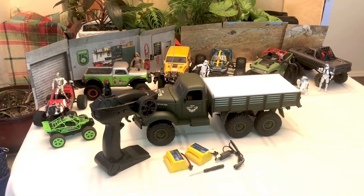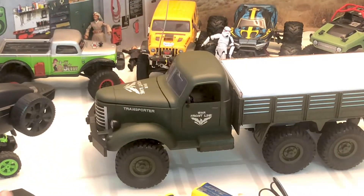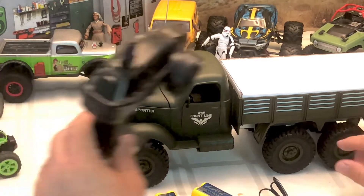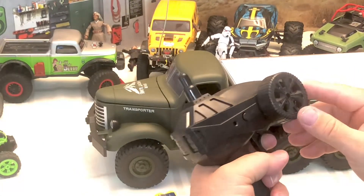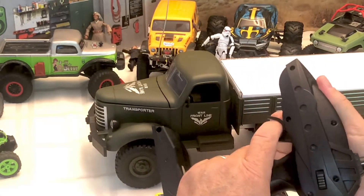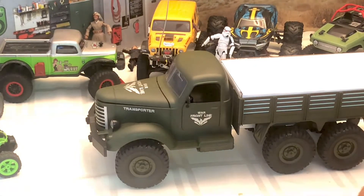We like the look of this truck. It's going to be used more in a recovery capacity in the future, so we weren't really worried about how it was going to crawl out of the box. We're going to redo the electronics — put in a different ESC — because it does not come with proportional steering nor proportional throttle. You get two speeds: slow and fast. We want this thing to be able to go slow for what we're planning, so let's take a look at the truck.